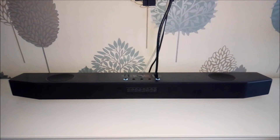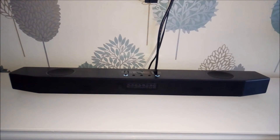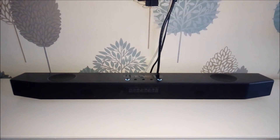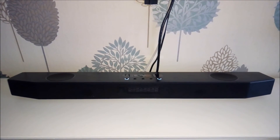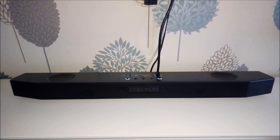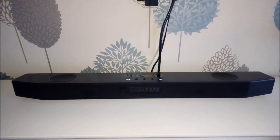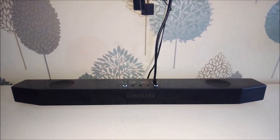The price comes in at £279.99, which translates to about $300. That pretty much wraps it up — this has been an unboxing of the Sound Blaster X Katana. I'd like to thank Creative Labs for sending this over. Hope you've enjoyed the video; if you have, please leave a like. Thanks so much for watching and we'll see you soon.